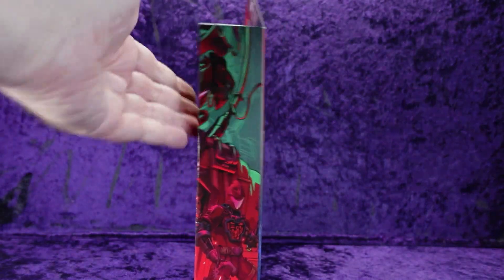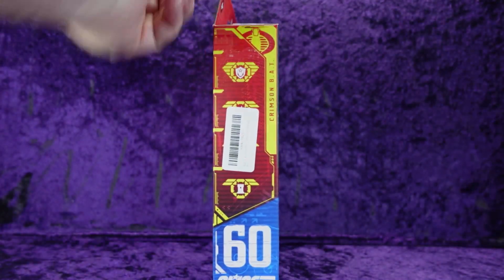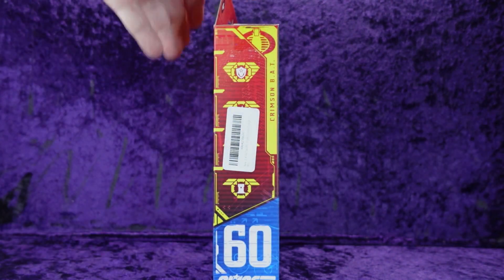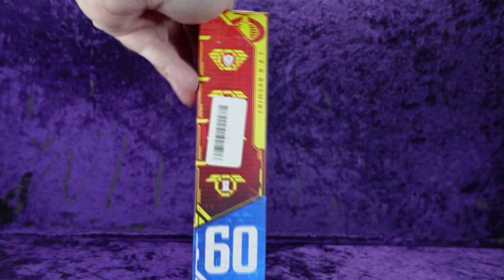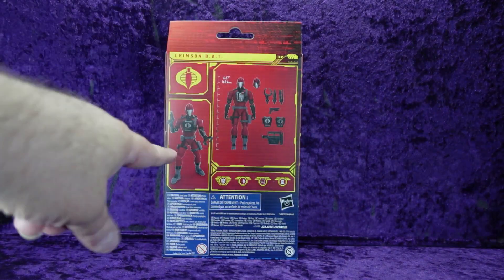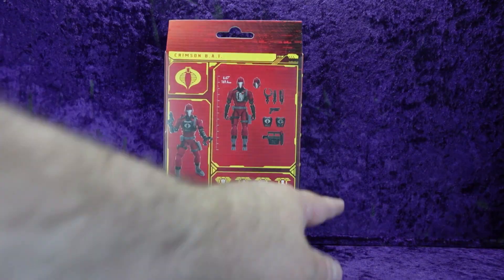On the side we've got that artwork coming around, and then on this side — blocked by an Amazon barcode — we have the glyphs that you can see on GIJoe.com to find out what they stand for. Number 60 in the wave, G.I. Joe logo there. On this side we've got a digital rendering of the bat and then the picture of the figure. There are those glyphs again.